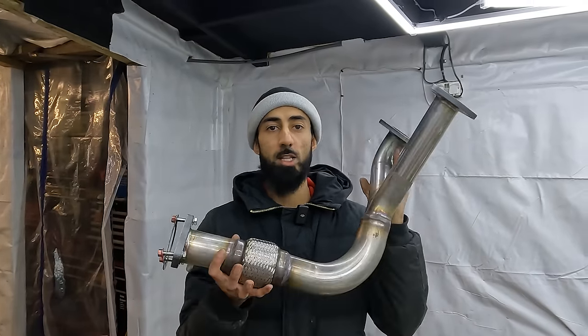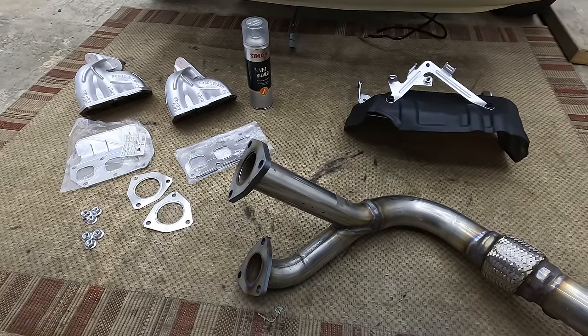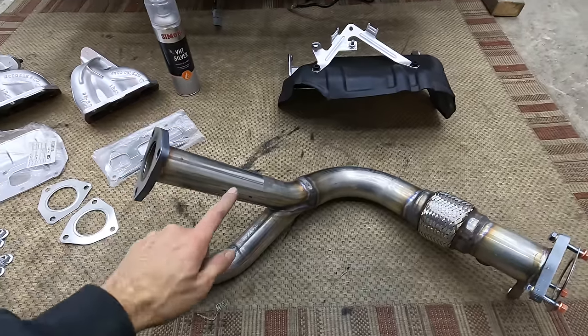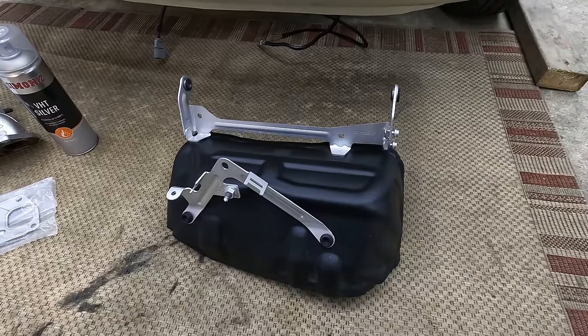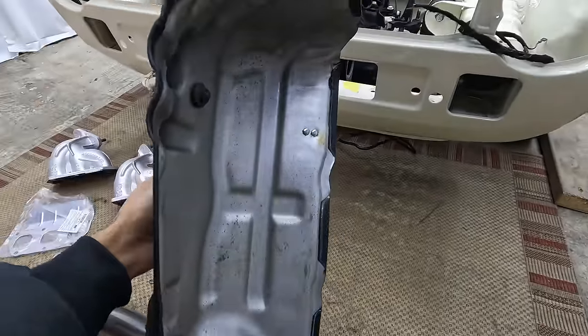I've also got some new gaskets and hardware to go with it. And to go with the freshly painted manifold, I got myself a nice shiny downpipe. When choosing a downpipe, you have to match it to the manifolds that you have. I'm using the Mk5 platform, so I went with a Mk5 downpipe. Also, I resprayed the heat shield in matte black and left it inside silver so it can still reflect heat.